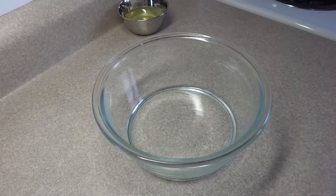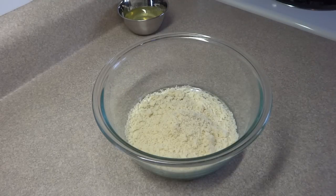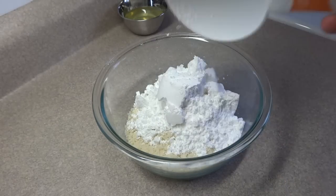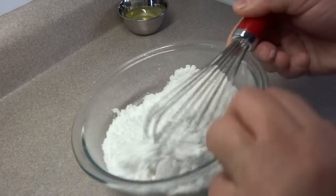Starting off with a small bowl: one and a half cups of ground almonds, and added to that is one cup of powdered sugar, also known as icing sugar or confectioner's sugar. I whisked those two things together and then sifted them together.